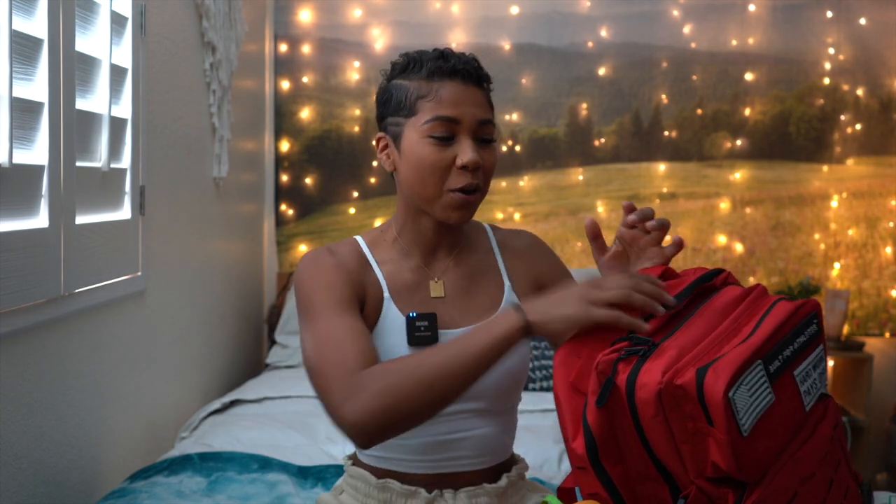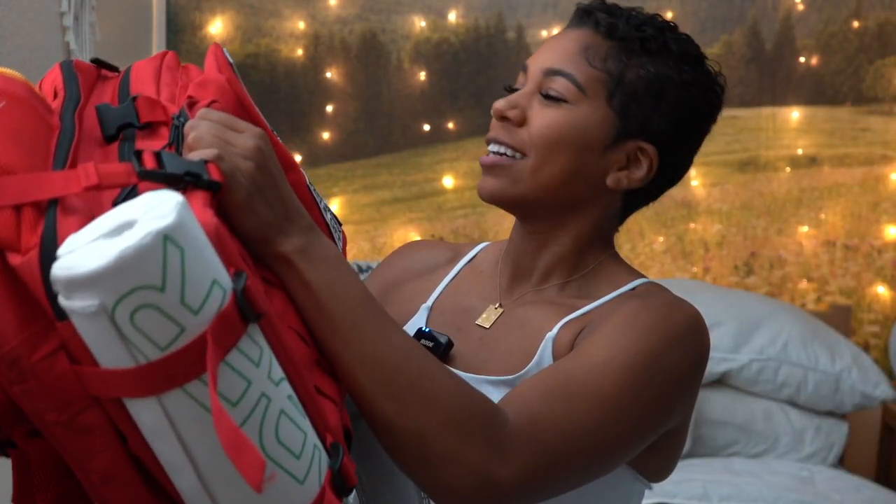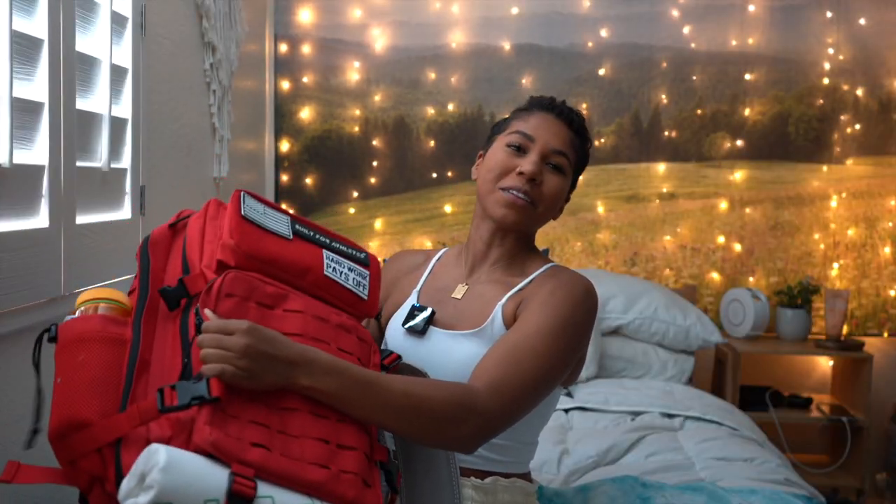Hello friends, welcome back to my channel! Thank you so much for clicking on this video. Today I'm going to be going over everything that I keep and take to the gym with me in my industrial-sized gym bag. I know this looks unnecessary, but it is very necessary for my purposes.